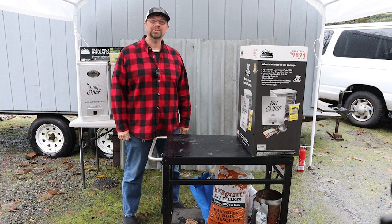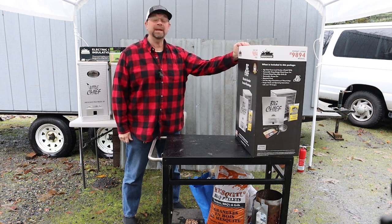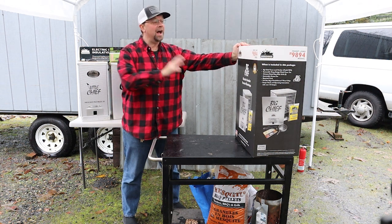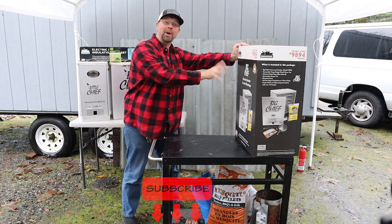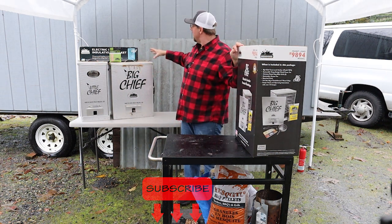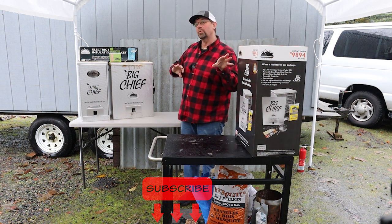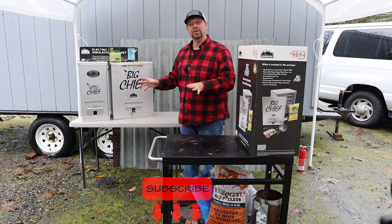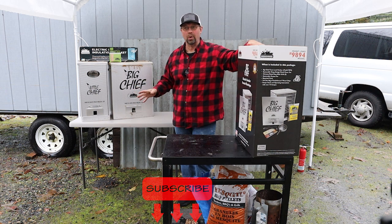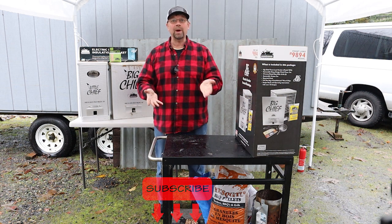This is Robert with Pioneer Smokehouses and today we're going to do an unboxing of the Big Chief front load electric smoker. Typically I have not been using this model — I normally use the top load model and there are some reasons I like that one a little bit better. But recently this one has become a top model, so we can't really ignore it. Let's just get right into it.